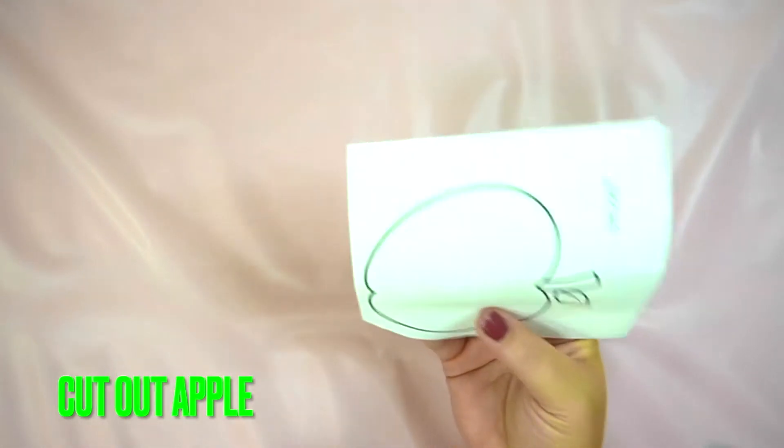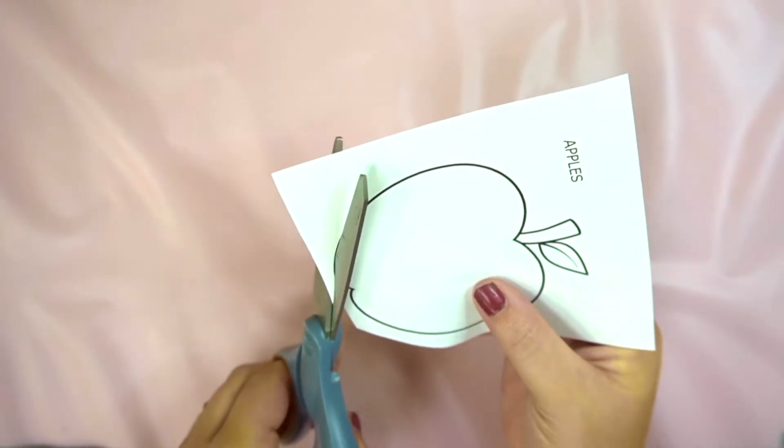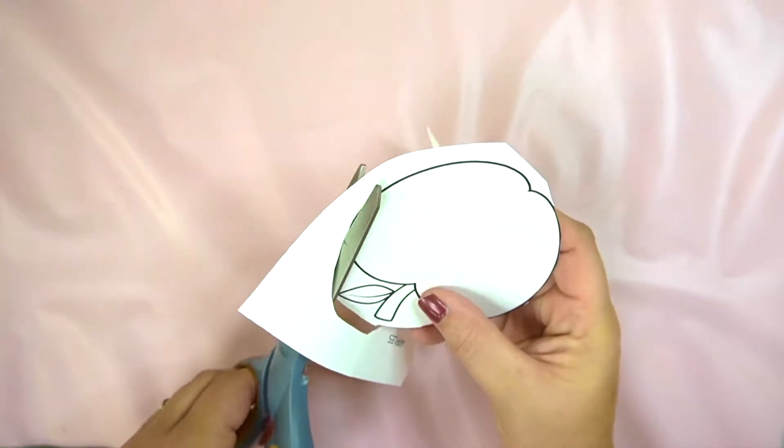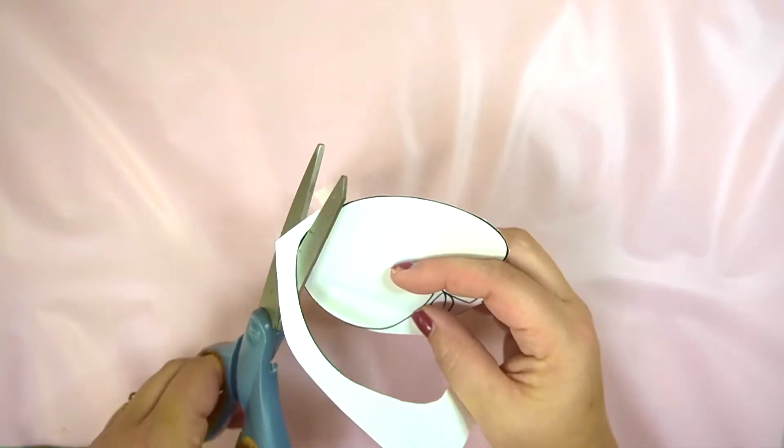First thing you're going to need to do is get some scissors and cut the apple out. Now let's get some glue and attach the apple to this green piece of paper.